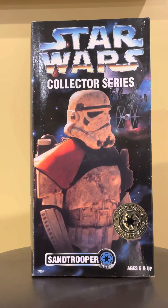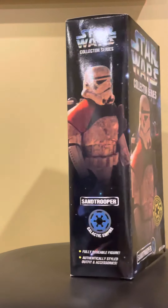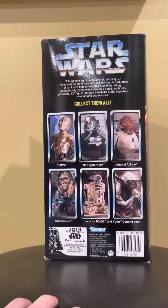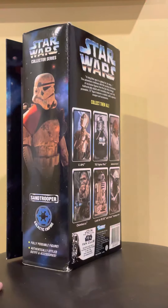Good evening everyone. Today I'd like to show you the Star Wars Collector Series — this is one of my favorite figures from that series, the Star Wars Sand Trooper. Really good box art on it. Going around to the side: fully poseable figure, authentically styled outfit and accessories. On the back: collect them all — C-3PO, TIE Fighter Pilot, Admiral Ackbar, Chewbacca, R2-D2, and Yoda. Back in the day you could join the Kenner Fan Club, this was back in around 1997.